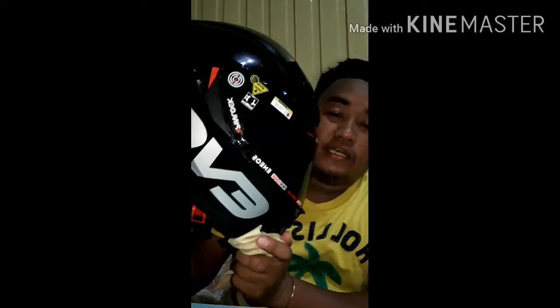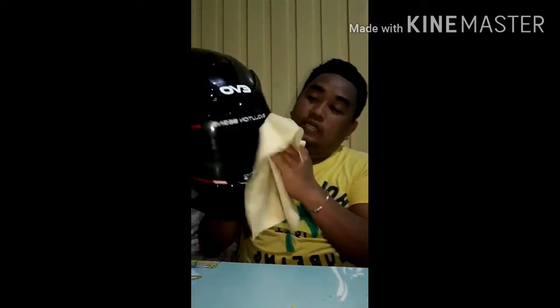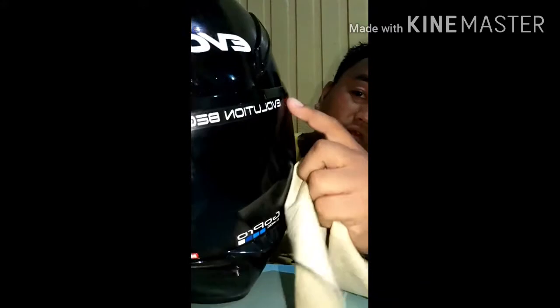Ito nga pala yung ano ko, guys — GCX 3000 EVO version 2. Ito, version 2. Makita ba? Ito nga, no. Linisin natin ito, kasi tagal ko na hindi nalinisan ito. Ito yung pamunas ko. Hindi madumi — para hindi magasgas yung lens.